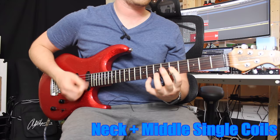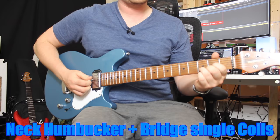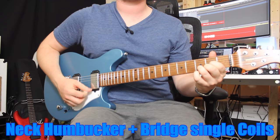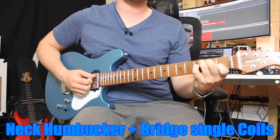Next, you can have both humbuckers together. Any pickup in the neck position is always going to be warmer, and any pickup in the bridge position will have more bite and treble, so joining the two together you get that mid-range response — really lovely. If you roll the volume back just a tiny bit you could easily get some acoustic-sounding songs happening.